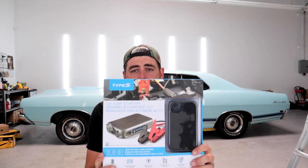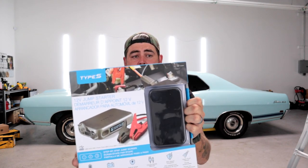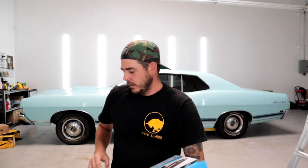Specifically I covered this one briefly in the past — this is the Hulkman Alpha 85. However, there's also this guy, the Hulkman Alpha 85S. The Alpha 85 runs about a hundred bucks on Amazon and has a huge capacity. As another option I wanted to show you guys this one — the Type S jump starter — which runs $59.99 at Costco. The capacity on this one isn't as big: it has an 8,000 milliamp-hour power bank, while the Hulkman has a 20,000 milliamp-hour power bank.